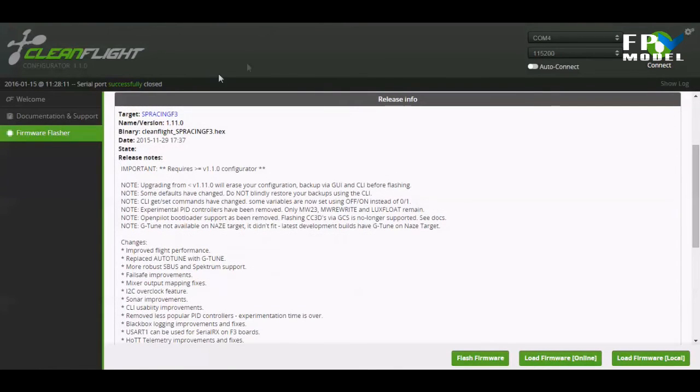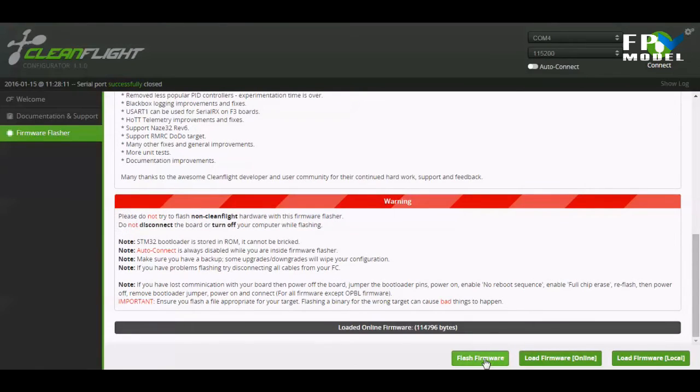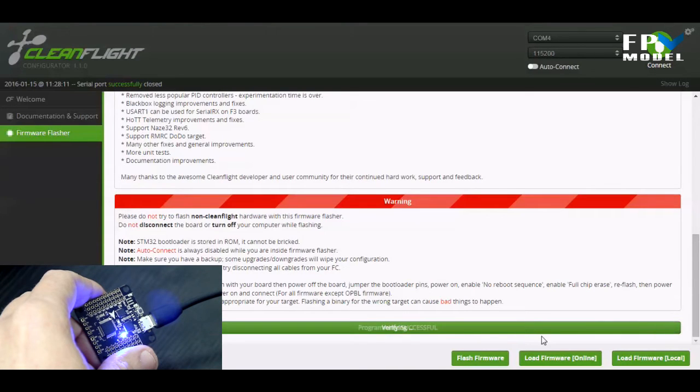Once it loads, verify that it says 'Target: SP Racing F3' to confirm you're on the correct firmware. We've got Cleanflight SP Racing F3 hex, so the hex file is correct. Scroll down to the bottom and click 'Flash Firmware.' You'll see a green progress bar scrolling across. At about the halfway point it starts to verify the file, and then — programming successful. You'll see the red light come on.